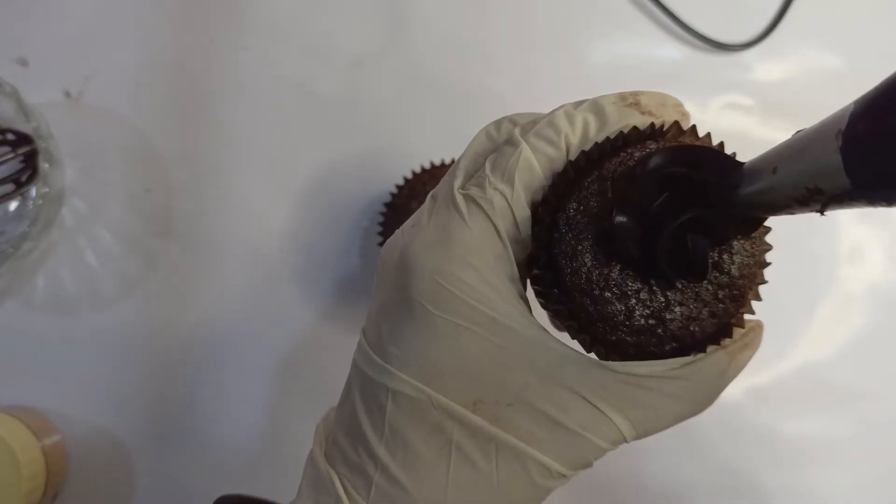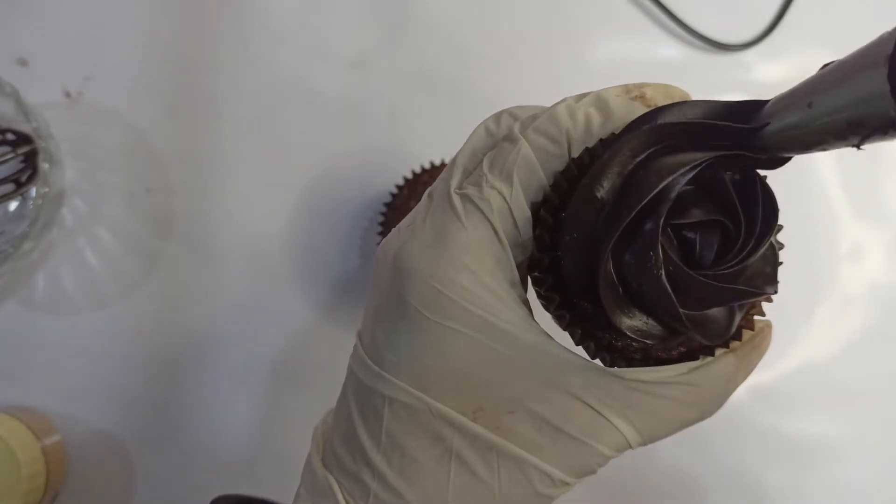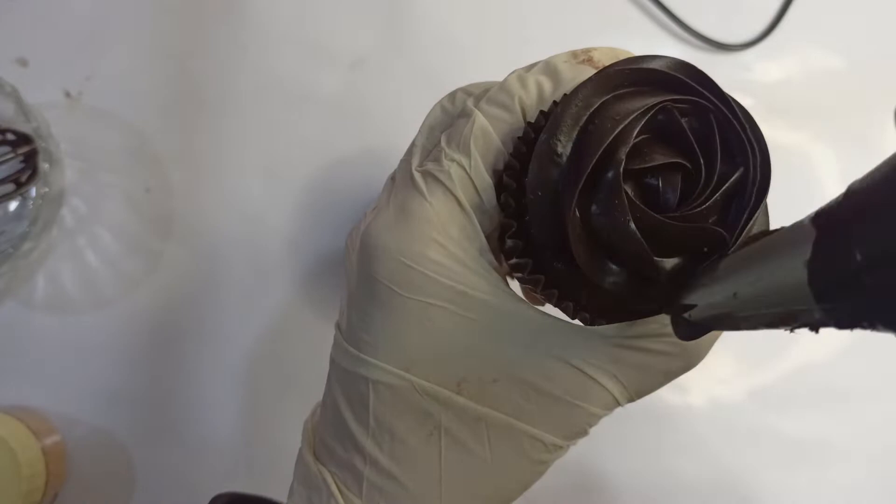Hey guys, welcome back to my channel! Today I'm going to be sharing the recipe of chocolate truffle cupcakes. If you like the videos I share, don't forget to subscribe to my channel, like this video, comment on the video, and share this with your friends and family.